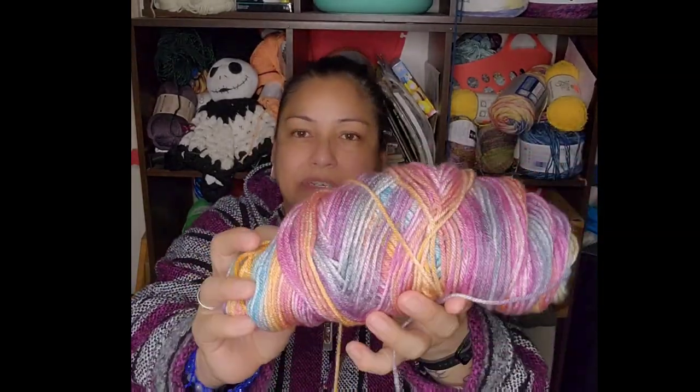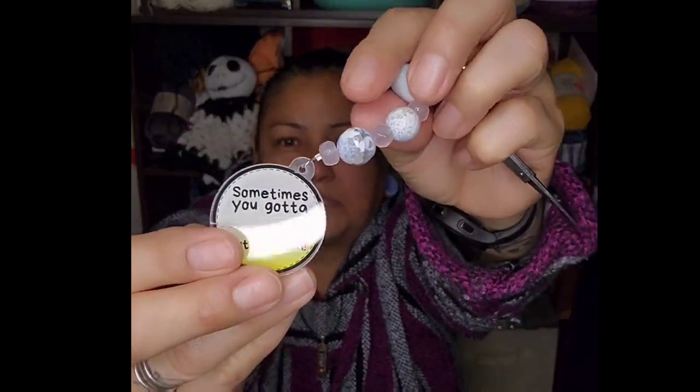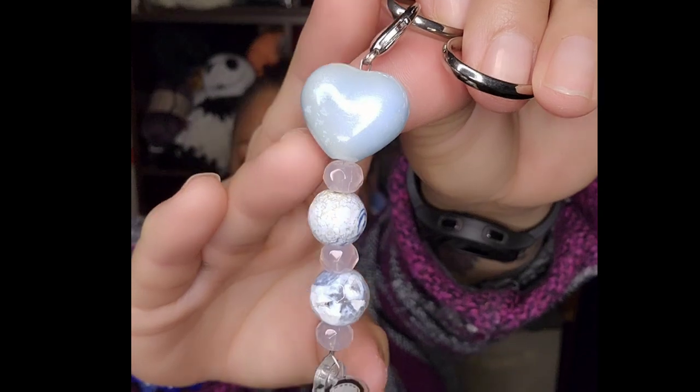This is just acrylic worsted weight — it's a variegated color weight. I got me a J Tulip crochet hook, scissors, and some stitch markers. Now, if you'd like to purchase this key fob which says 'sometimes you got to cut a stitch,' this was made by my Luna. That looks like a blue opal and some beautiful stones. Opal is my favorite color — it's my birthstone — and I will leave Luna's link down below if you'd like to purchase this scissor fob.